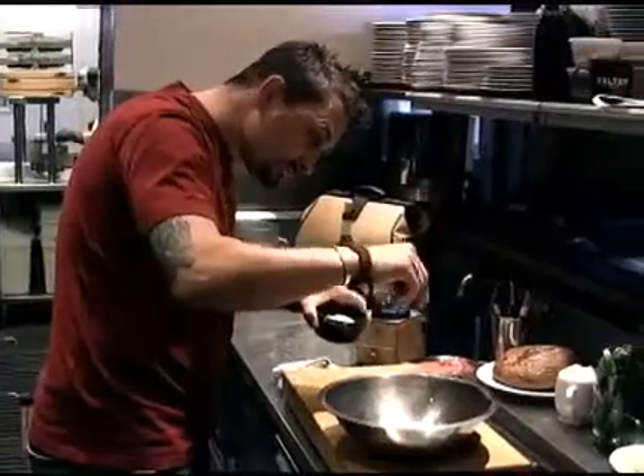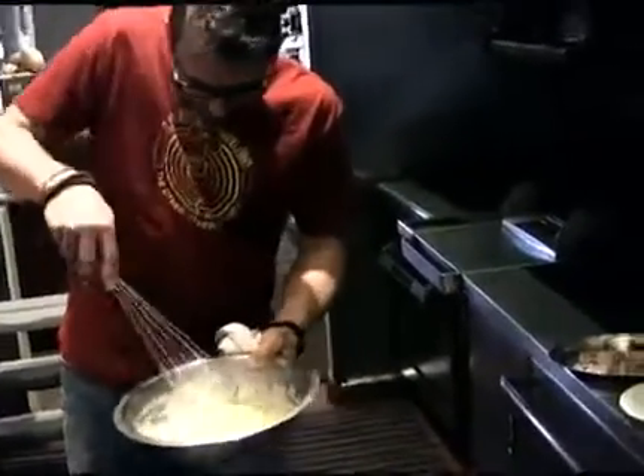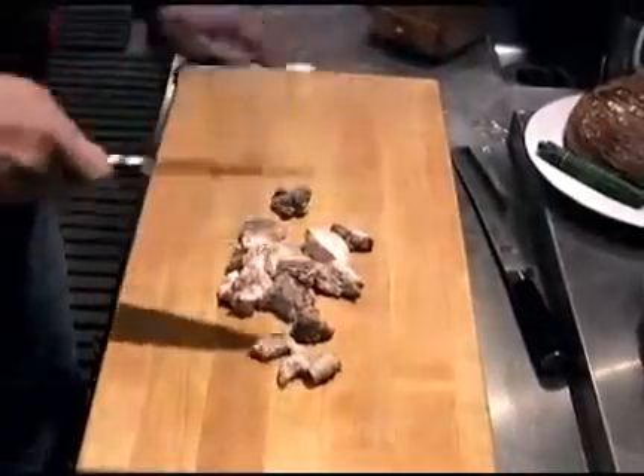Season with salt and black pepper, then set in the refrigerator until ready to use.